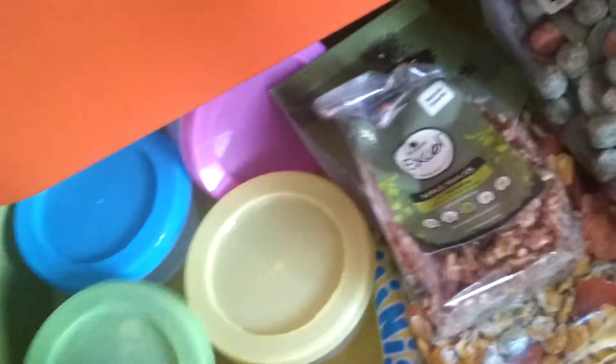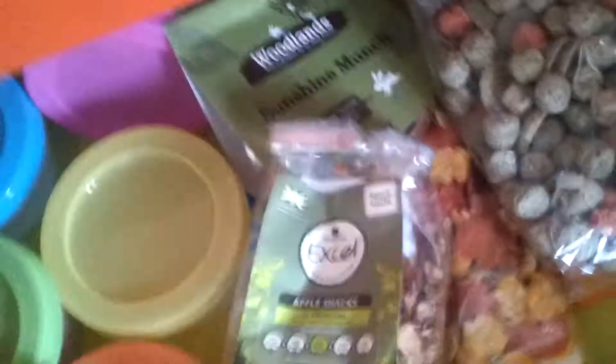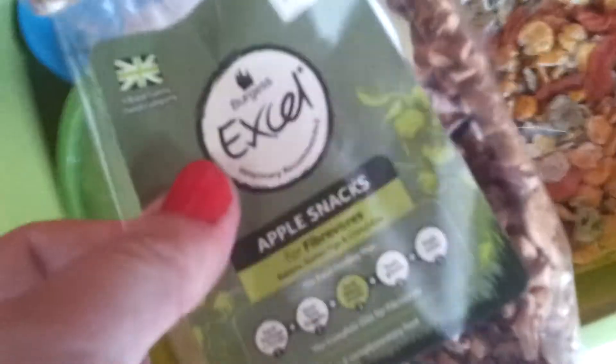In here I just have some of the Excel apple snacks, and in this one I've got some Woodlands carrot patch crunches. Those three are empty but I'm going to be putting things in them. These are the Excel apple snacks and they are there for rabbits, guinea pigs, and chinchillas.